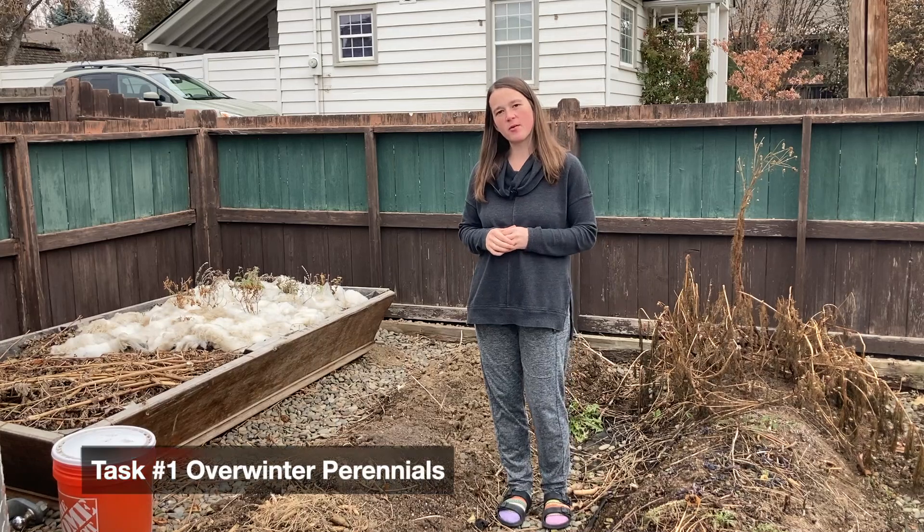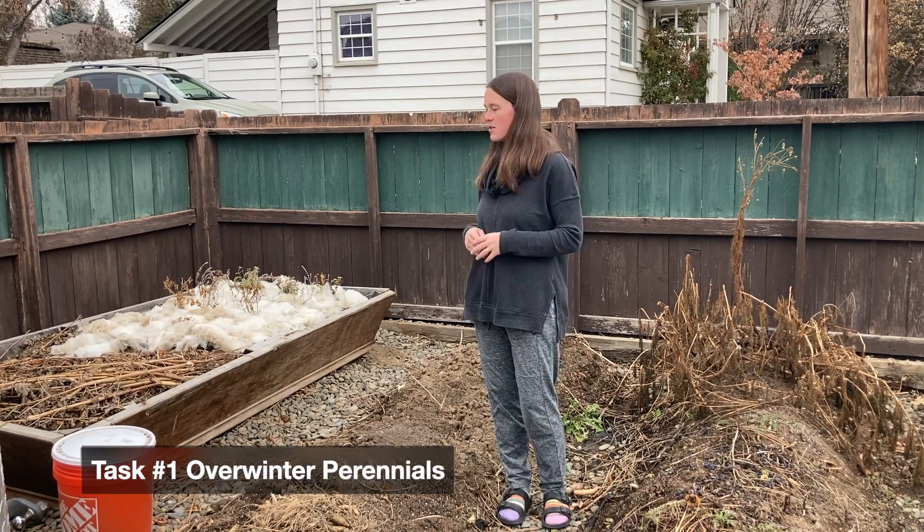Today we're going to talk about overwintering plants that we're not quite ready to put into the ground. We live in Zone 6B, in Washington State, on the cold side of the mountains.